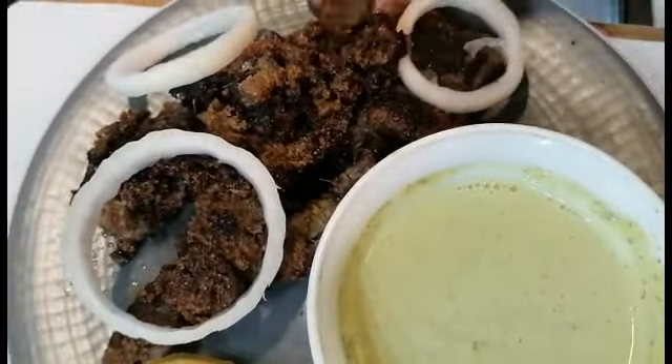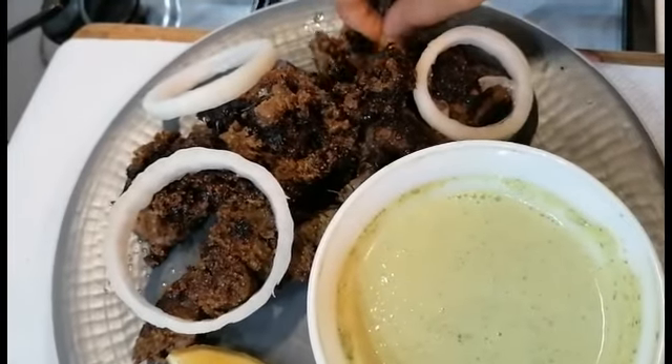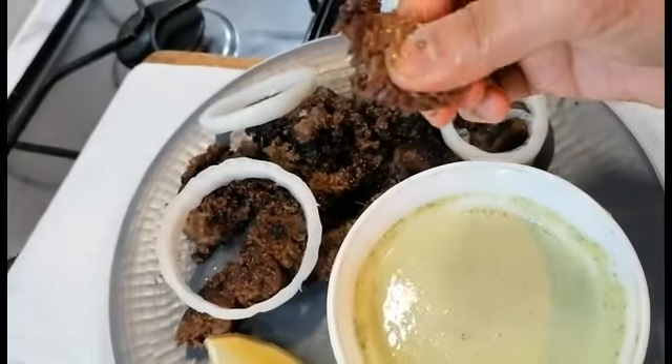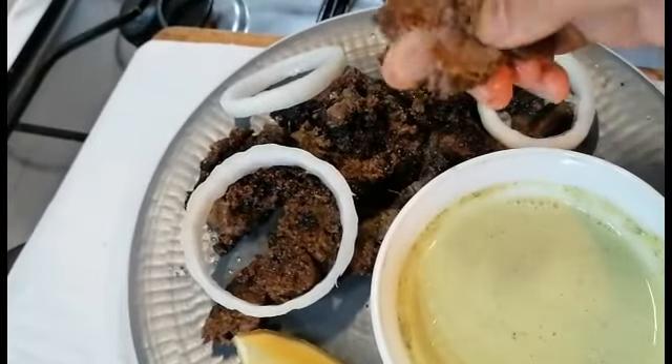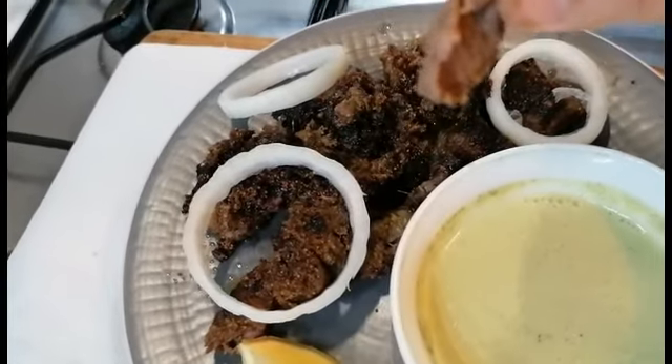This is the final product. We took the kebabs off the skewers and here they are. The kebabs are so good — bursting with flavor, very tender, and they just melt in your mouth. It is honestly the most delicious thing — it's really delicious.